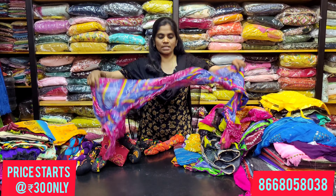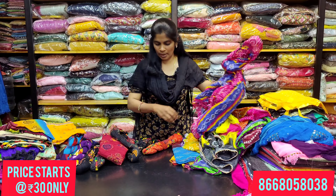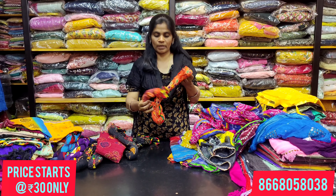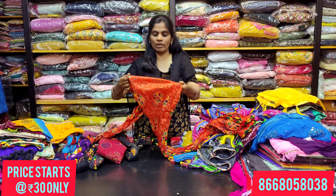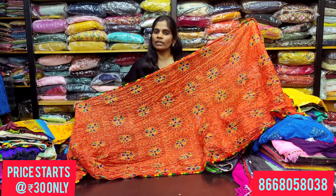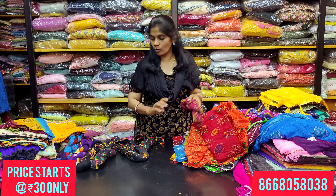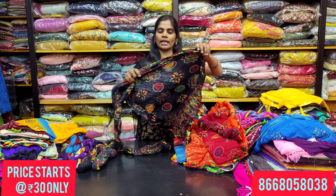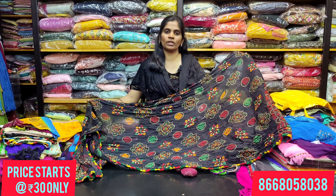We have pictures of the shades available. You can choose via WhatsApp number. To place an online order, you must book a minimum of 5 pieces. If you want an orange shade, you can contrast it with green. There are also crush-type and cotton shawls with light and dark shades.